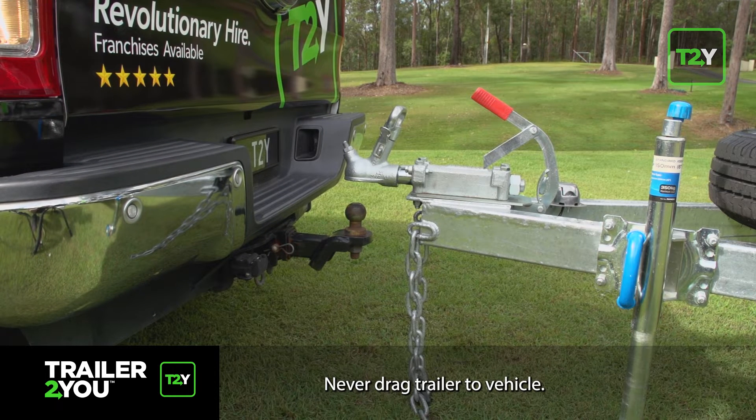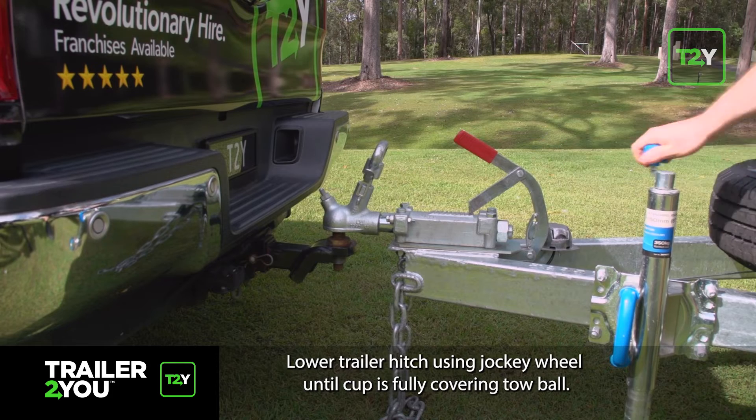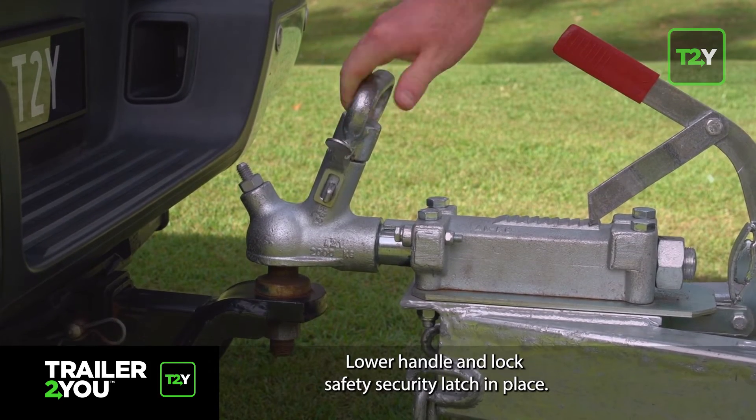Never drag the trailer to the vehicle. Then unlock the safety security latch, lift the handle and secure. Lower the trailer hitch using the jockey wheel until the cup is fully covering the tow ball. Lower the handle and lock the safety security latch in place.